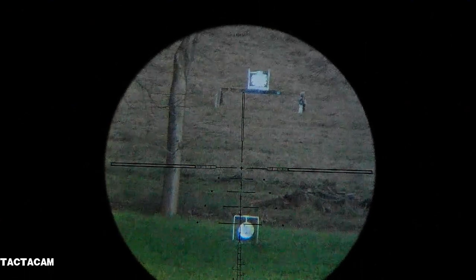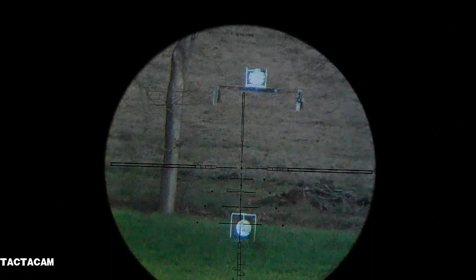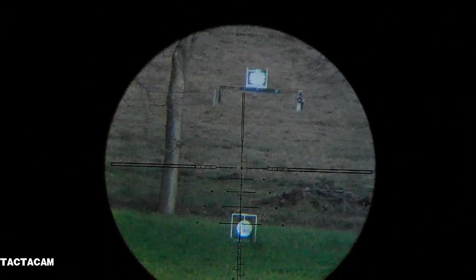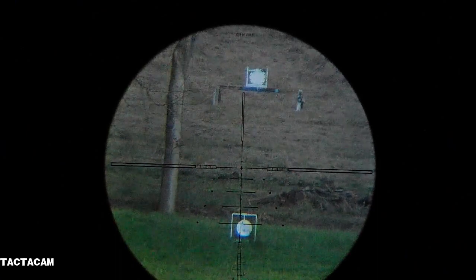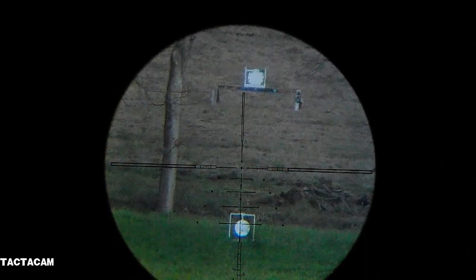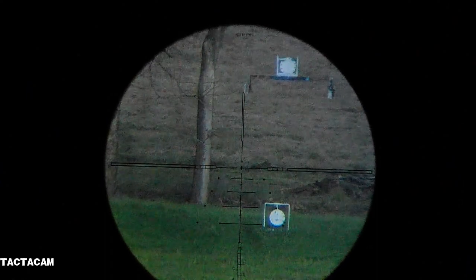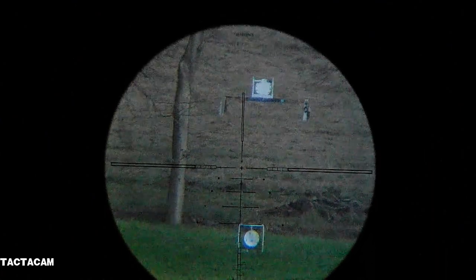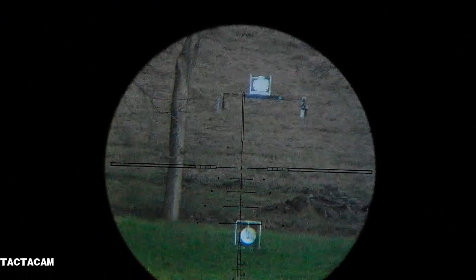Okay, 200 yards with the 200 grain steel tip ribbed bullet by Mr. Hollow Point and myself. I'm kind of liking the way they're flying — maybe a little bit hard to dope for the win.